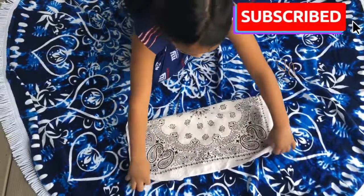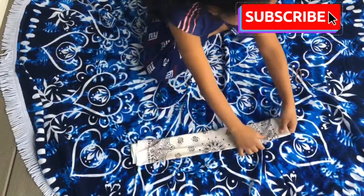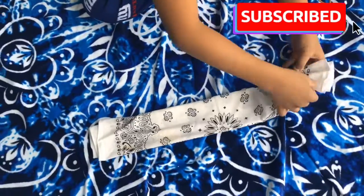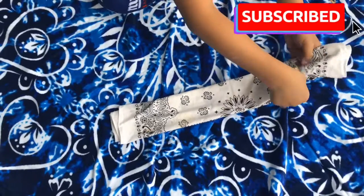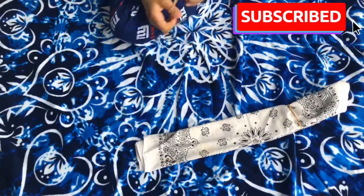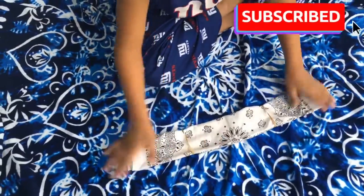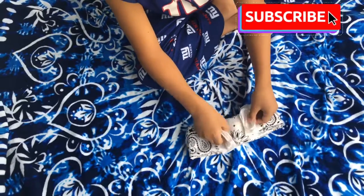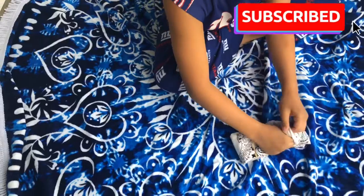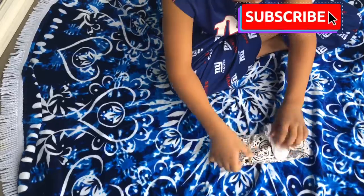First you fold it in half. Then you bring it to a third. Put the rubber band on one side, then on the other side. Then tuck one inside the other. Make sure it's secured properly so it won't fall when you put it on your face.